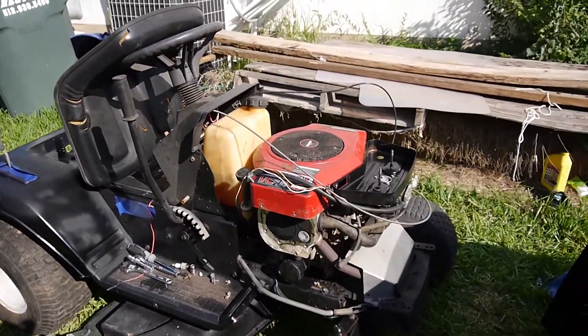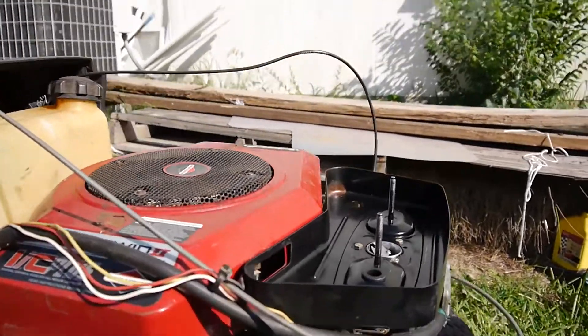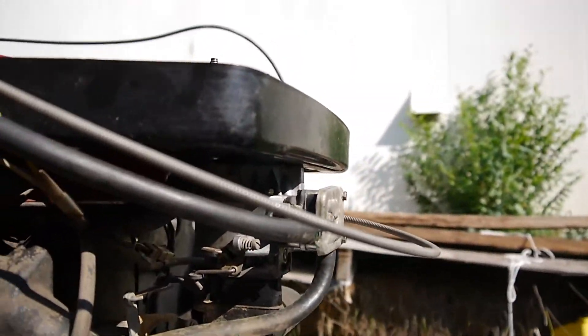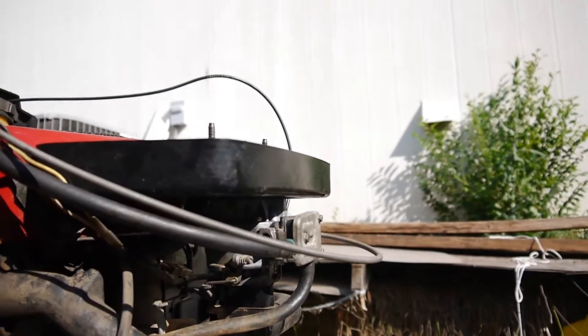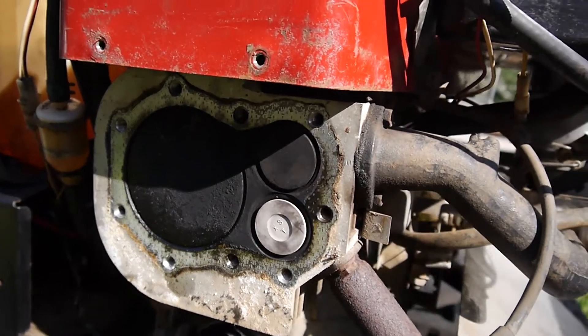I've been working on this thing — it was actually running okay, I think it was running a little rough, but I got in there and rebuilt the carburetor, cleaned it all out, looked pretty good. And I went ahead and took the head covers off.